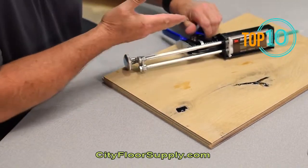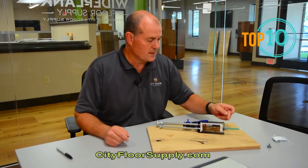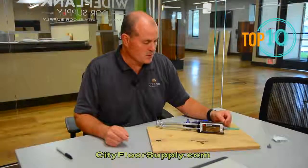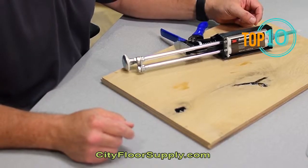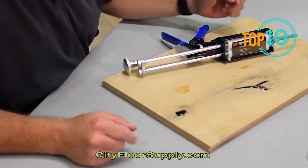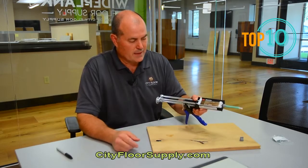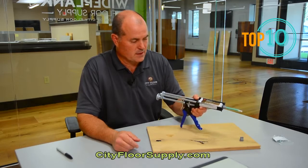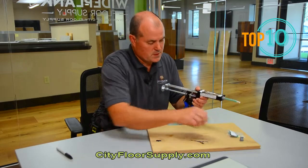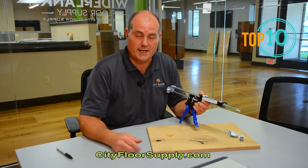You can use your old dispenser with the new DuoPack 3M Clear Epoxy and the new mixing nozzles. Notice the color change on the mixing nozzle — gray tip, gray mixing nozzle — and it still works. If you'd like to purchase the new DuoPack Hardwood Epoxy Clear, the mixing nozzles, needle tips, or the dispenser, you can go to cityfloorsupply.com.